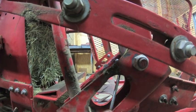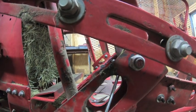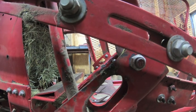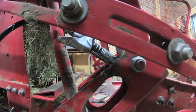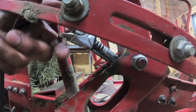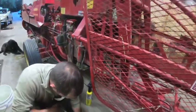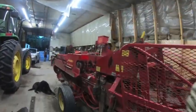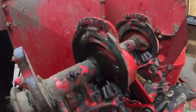Should be ready to go baling tomorrow — oh, it has to be. It's baling day tomorrow. Oh, you hear that? It's the sound of success. Got it done. So that's going to conclude our video on how to unclog grease zerks on the baler.